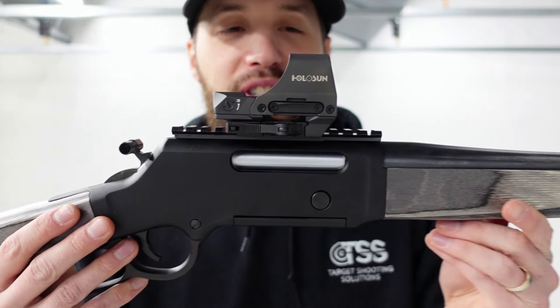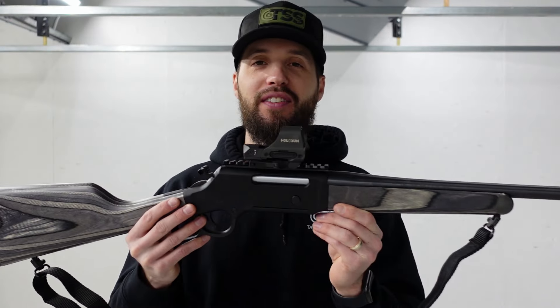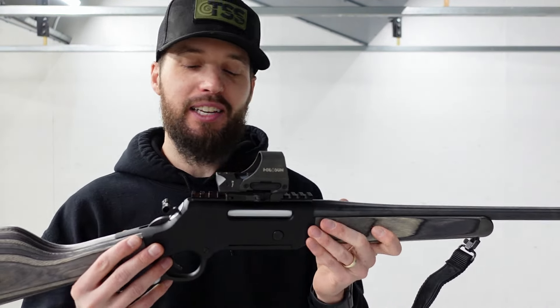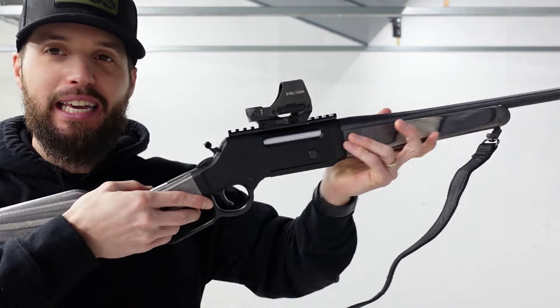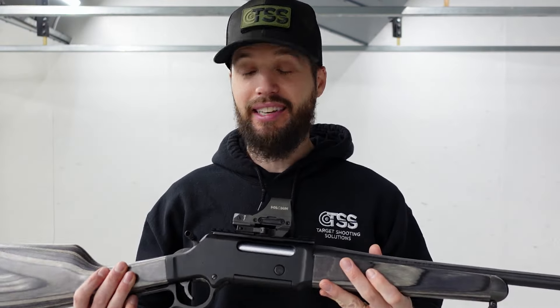I don't have a big fancy scope, but I'm going to rock a red dot on this just to give it that little bit of a tactical cowboy feel. This is more of a cowboy gun, but you've got to keep it tactical, keep the red dot on. Let's take some shots and see how she does.